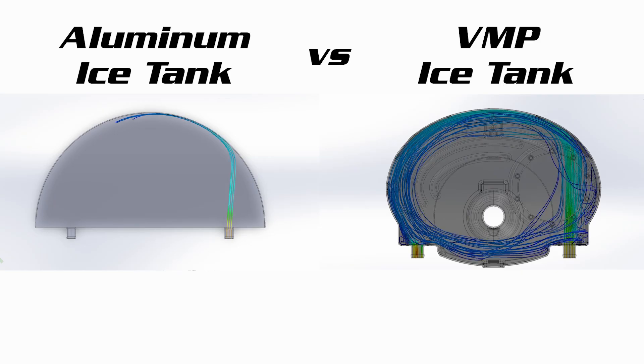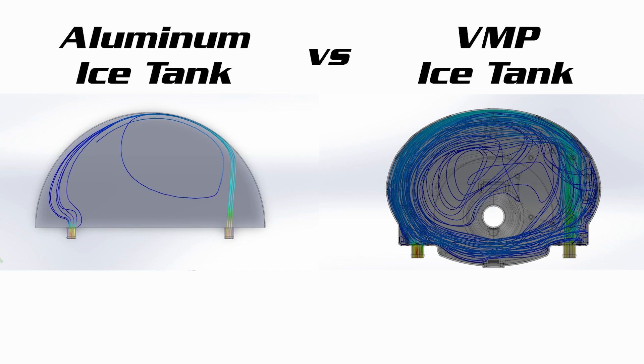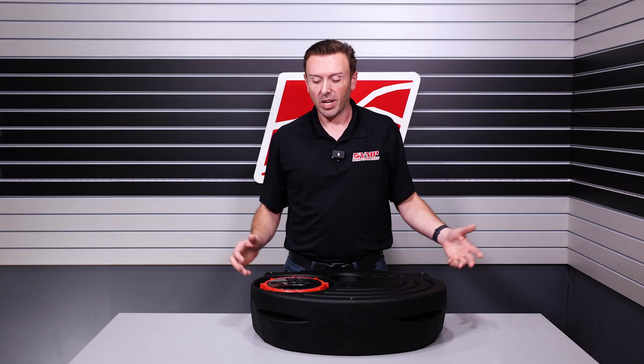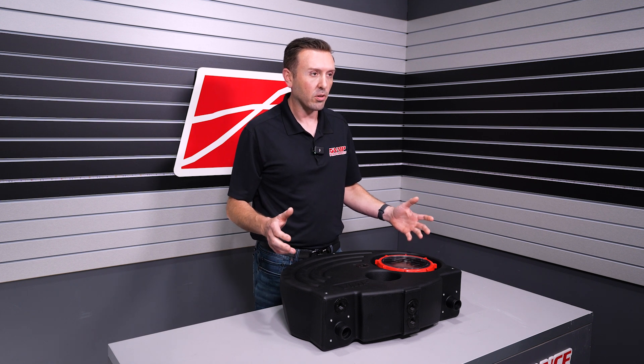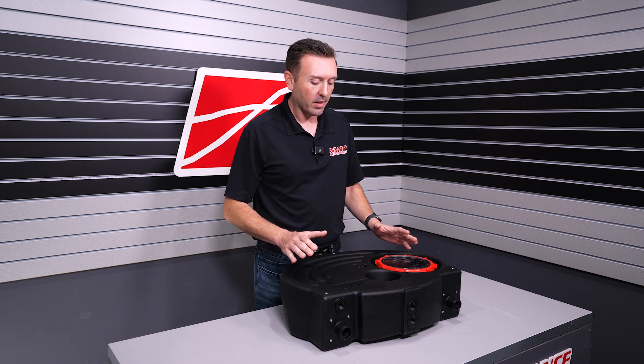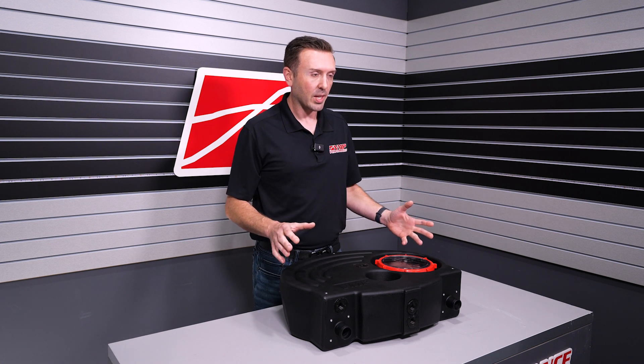That feature helps everything mix and distribute, and the simulation goes from about 50% of the water short-circuiting to only about 10% going back out — which is a huge improvement. Those were the things we had to solve with our trunk ice tank design, and out of everything else that we did, some other cool benefits came about.